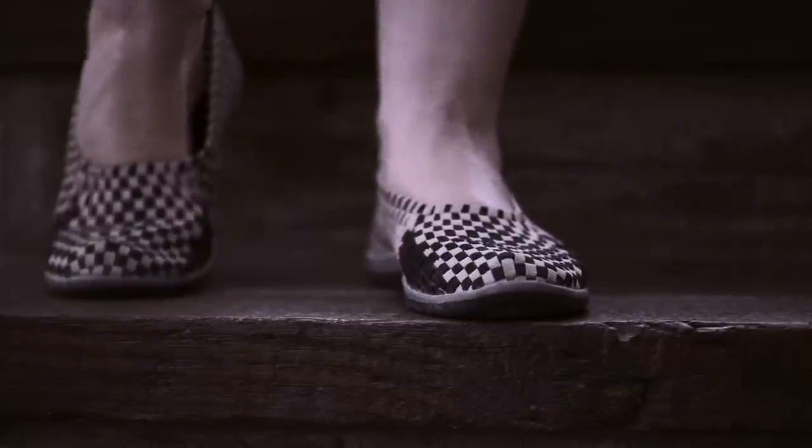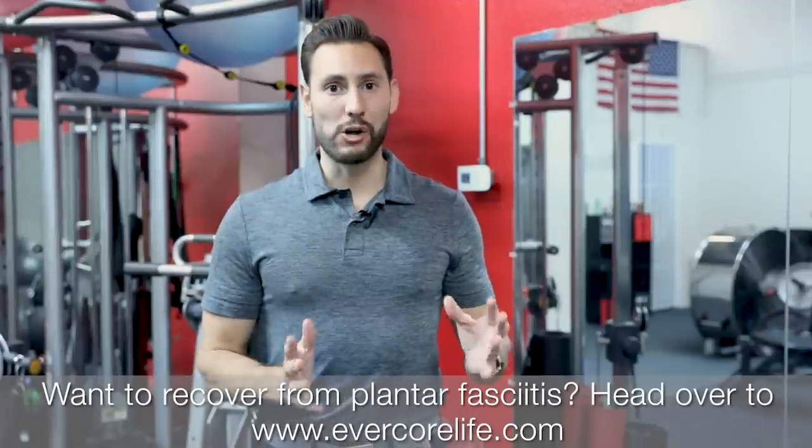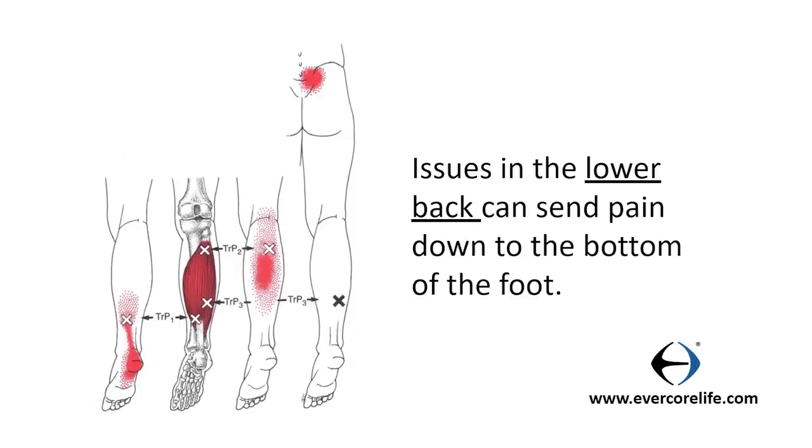There are other signs of plantar fasciitis, such as having pain after prolonged standing or prolonged walking. You could also get pain after prolonged inactivity — for example, if you're sitting at your desk for a long period of time and then take those first few steps. It's important to note that one or two of these signs alone does not mean that you have it. You can still have other sources of pain not coming from the plantar fascia. The lower back can refer pain to the bottom of the foot, so just having one sign alone does not confirm plantar fasciitis. These three signs are guidelines that help paint a clearer picture.